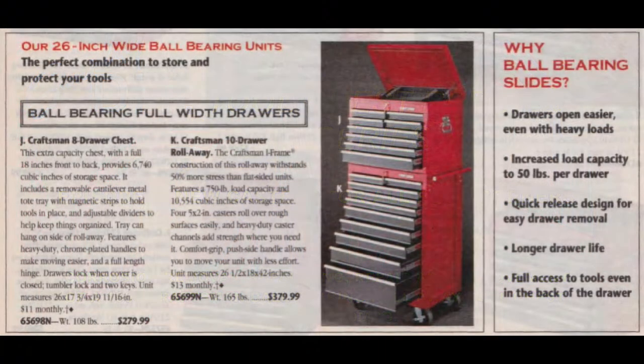Before we get started I want to mention that this is just the first in a series of videos I'm going to do on the restoration of an old Craftsman tool chest that I bought for $100. By the time we're done with it it's going to be better than new both in looks and performance. Be sure to look for more videos in this series — it's going to be a fun project.